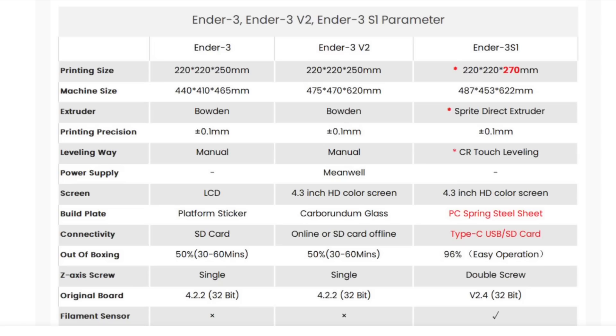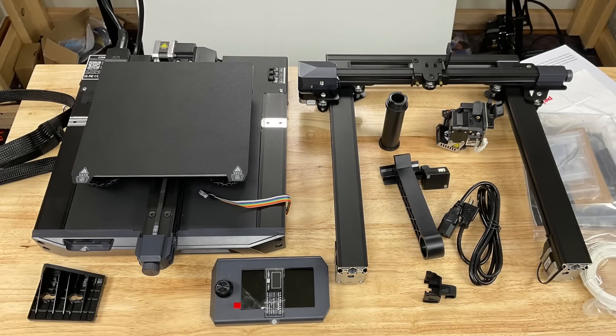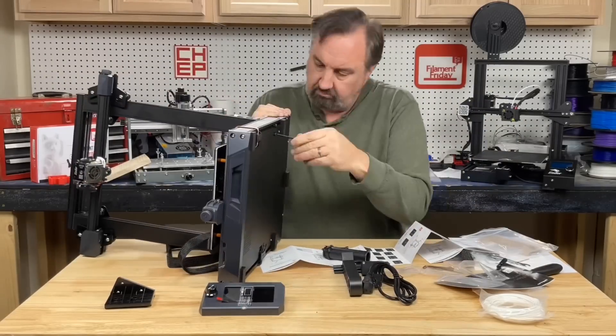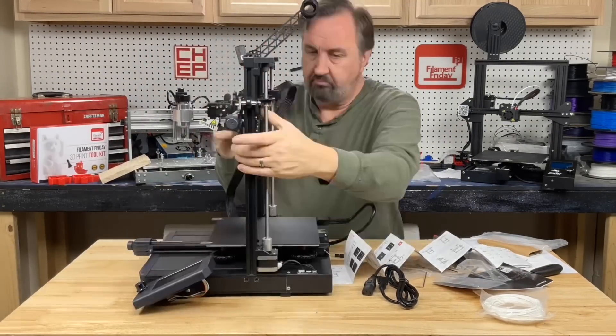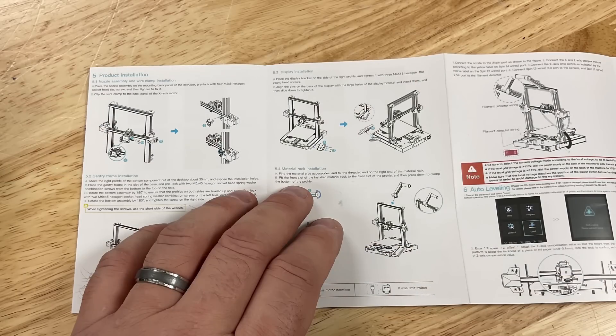At least that's the number they claim. This is the 96% — you can see the upper and bottom portions are mostly assembled. It didn't take me long to assemble this: just four screws at the bottom, mount the LCD, mount the spool holder at the top, and then some wiring connections.